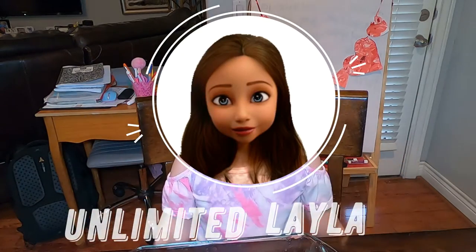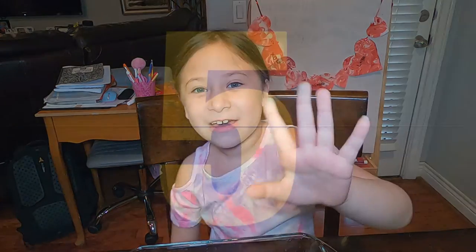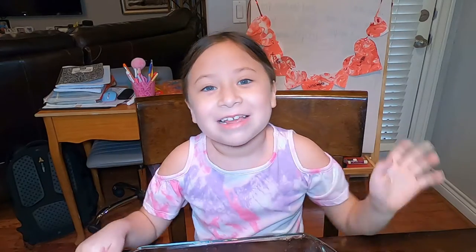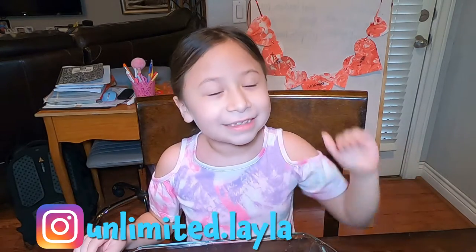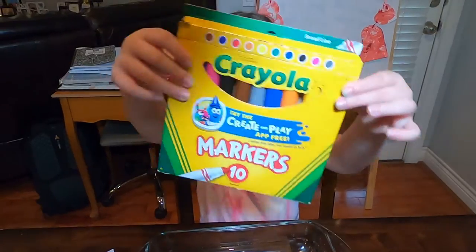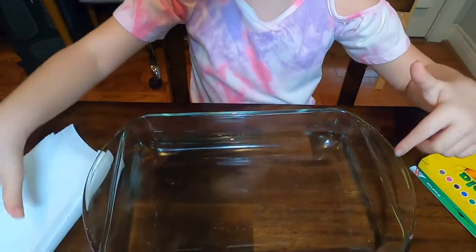Hey guys, we're back with another experiment. Hopefully subscribe and hit the like button in five seconds — five, four, three, two, one. Okay, so this experiment we're going to be doing is a fun one. These are the things you're going to need: you're going to need markers, you're going to need a container or anything with water inside of it.